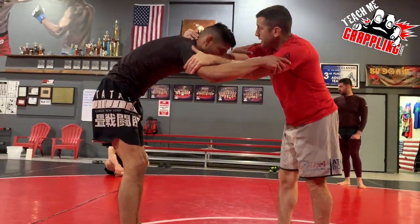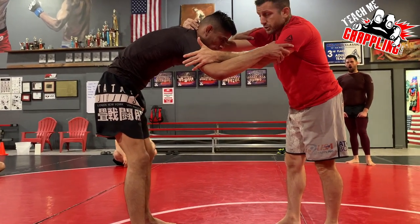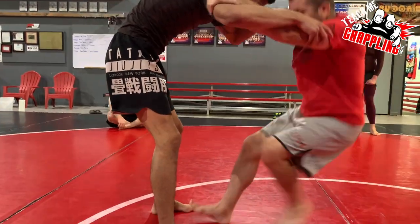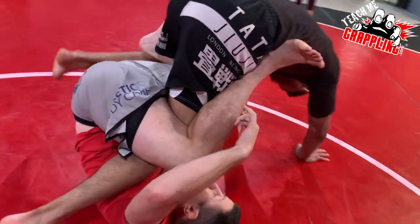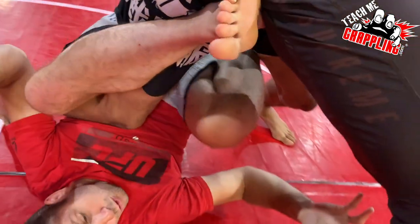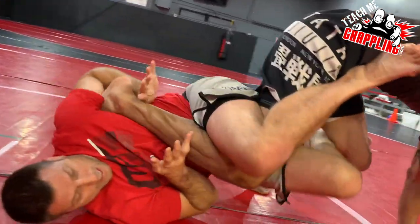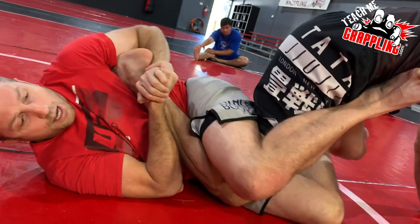It gets you right into your guard game and it also helps you maybe get a finish. My feet are going to be in the middle — I pull, I lift, and my leg wraps around. As you wrap around, put the clamp on. And there it is — get that finish.